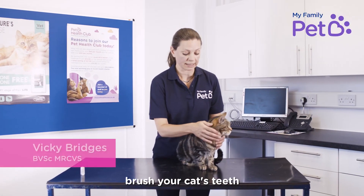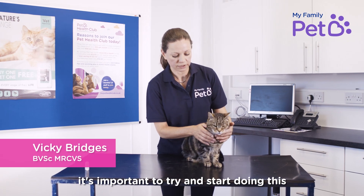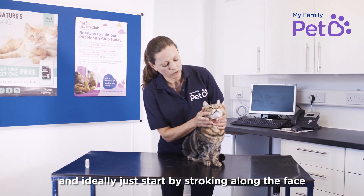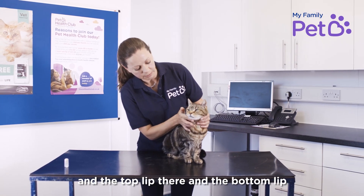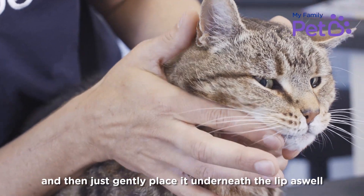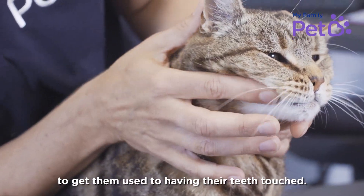Today I'm going to talk to you about how to brush your cat's teeth. It's important to try and start doing this when they're kittens so they can get a little bit more used to it. Ideally, just start by stroking along the face and the top lip and the bottom lip, just to get them used to having their finger there, and then try to just gently place it underneath the lip as well to get them used to having their teeth touched.